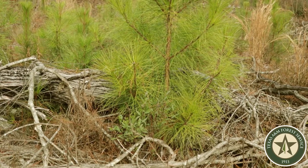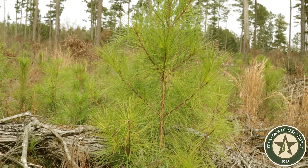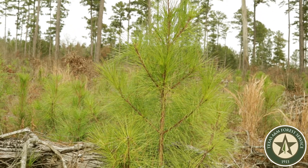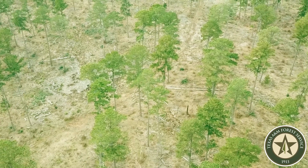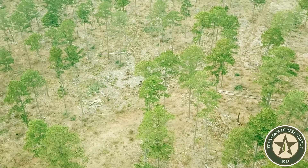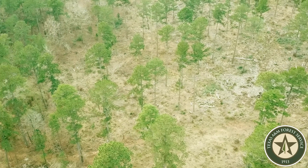There are advantages and disadvantages to this type of natural pine regeneration. Some advantages include more suitable wildlife habitat. From an aesthetic standpoint, you get to leave some of your larger trees in place, as opposed to clear cutting everything and going back and replanting by hand or machine.